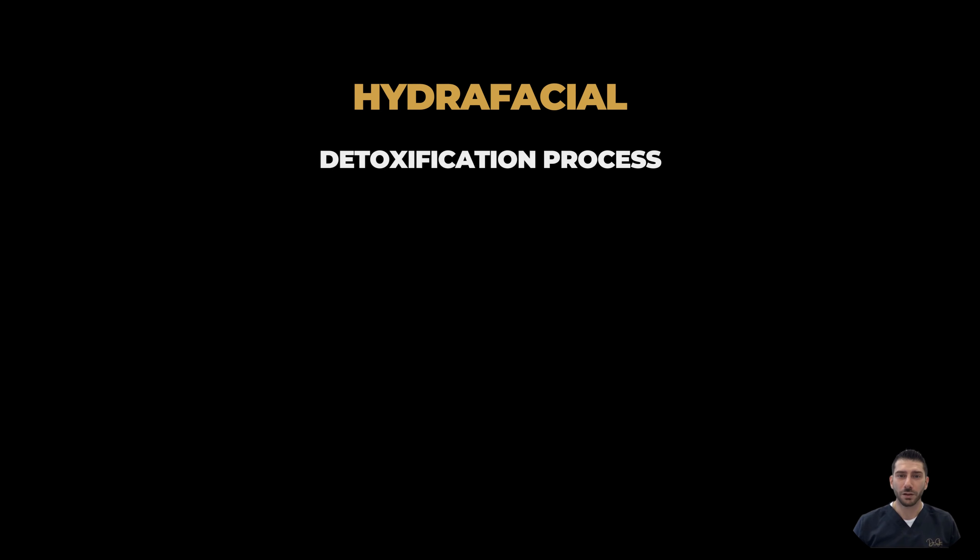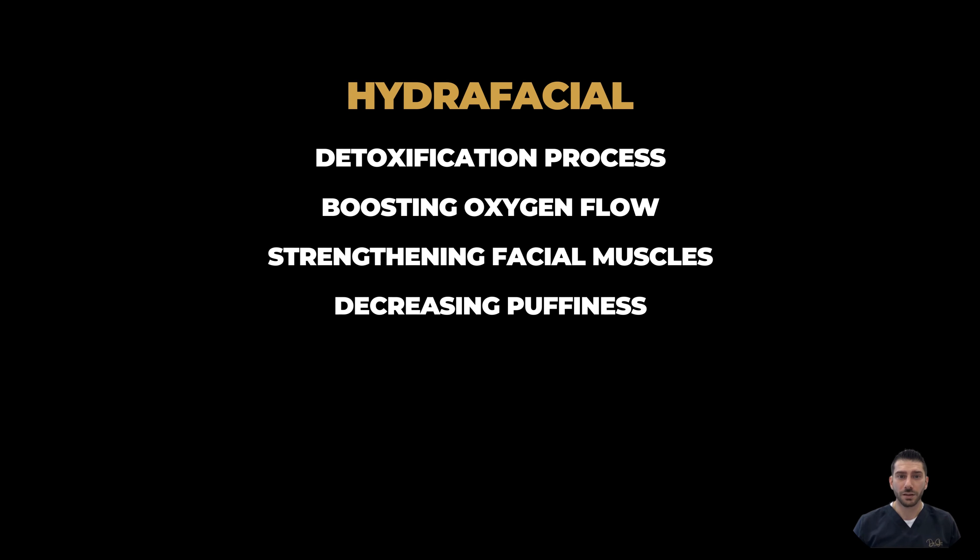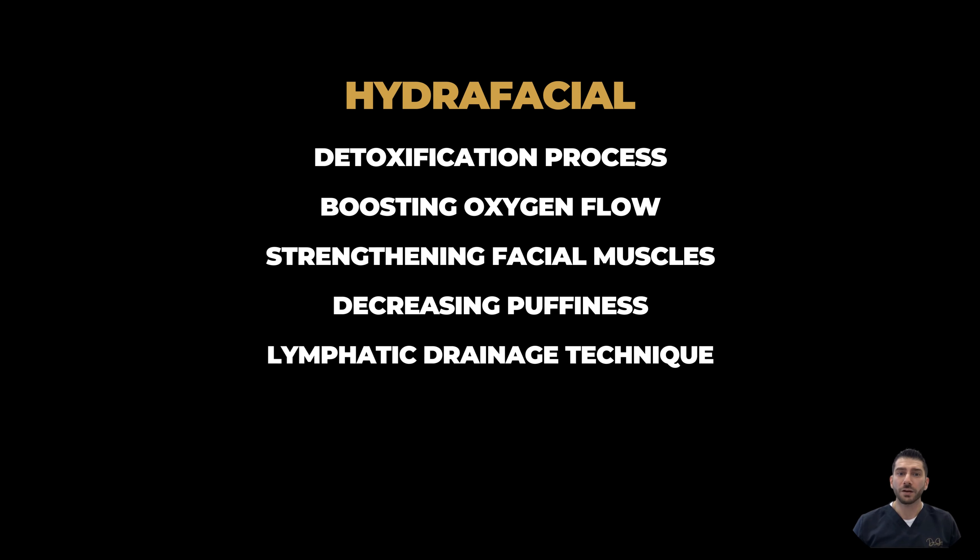The Dr. Skin Regenerate Hydrafacial is a hydrafacial which begins with a detoxification process boosting oxygen flow, strengthening your facial muscles while decreasing puffiness to the area treated by utilizing a lymphatic drainage technique.